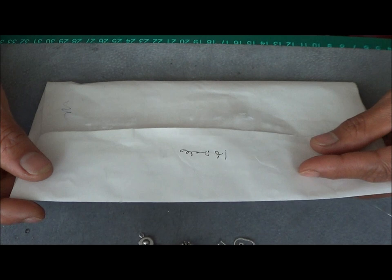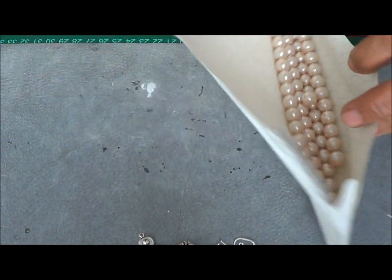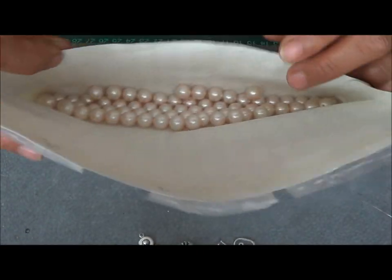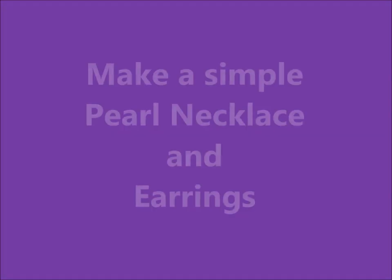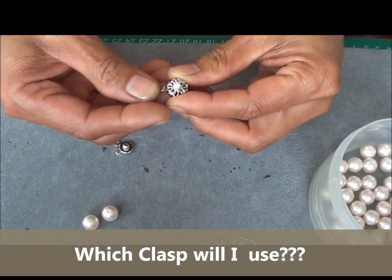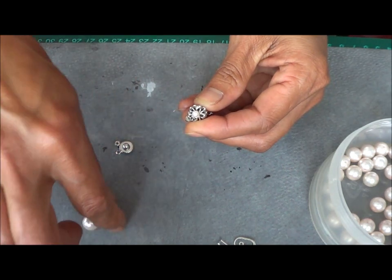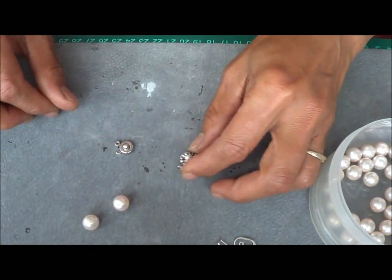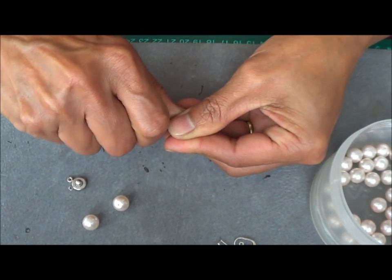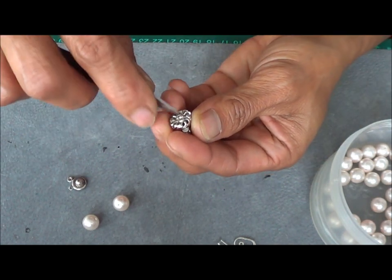My daughter came over for a visit and handed me this envelope. I asked her what is this for, and she said it's actually some pearl beads from her office mate. This one is a pearl studded clasp — this is actually white and this one is sort of a peachy color. So now what am I going to do? I decided to just pop this out and clean that up a little bit.